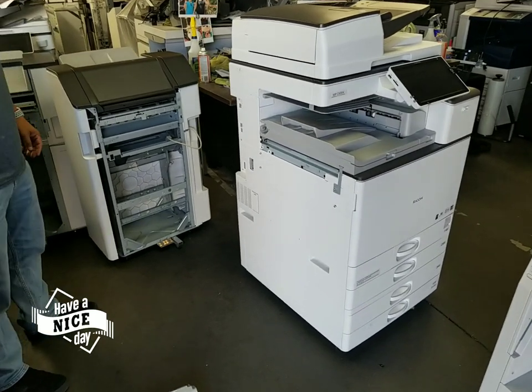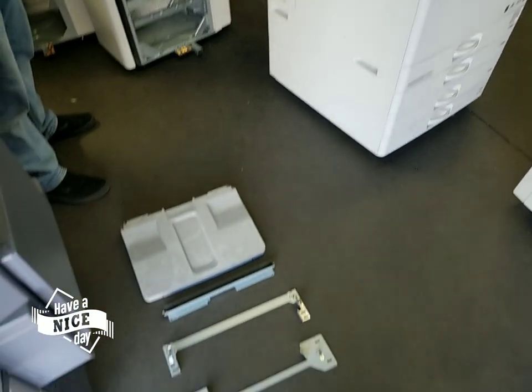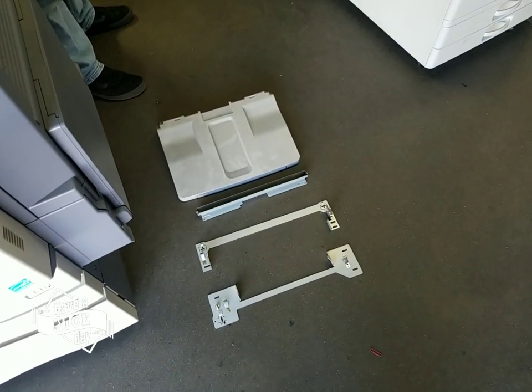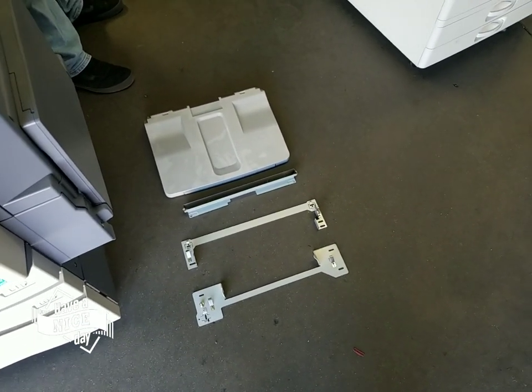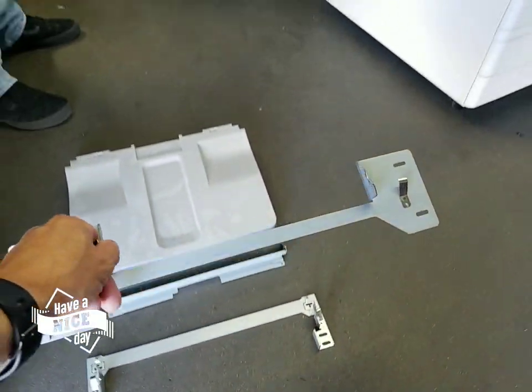Once we determine which finisher you have — it shouldn't matter to you because you're only going to receive one of these, so most likely we sent you the right one. For this demo, we're going to start off with the 3160, which is this bracket.